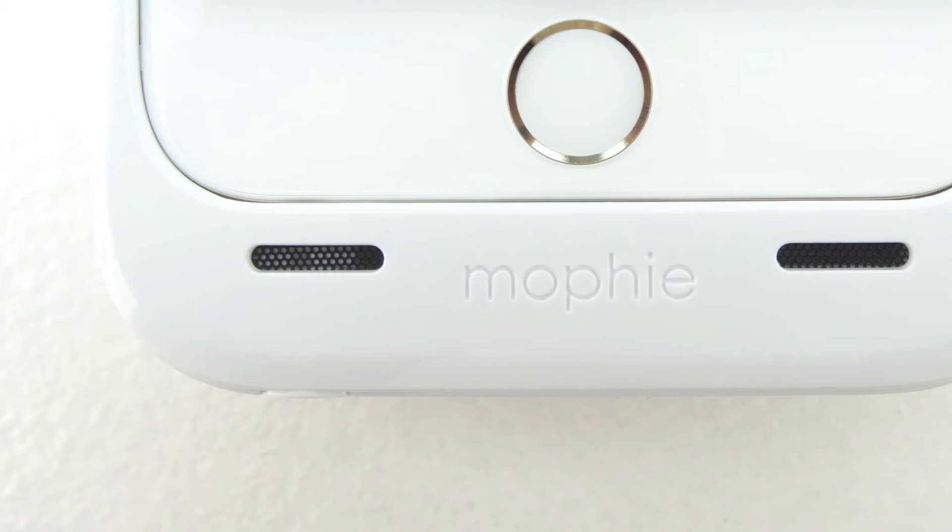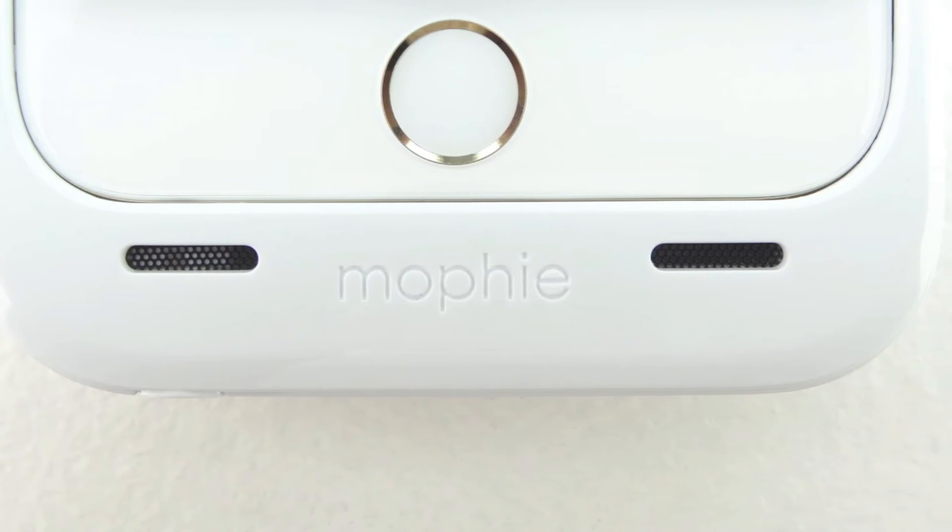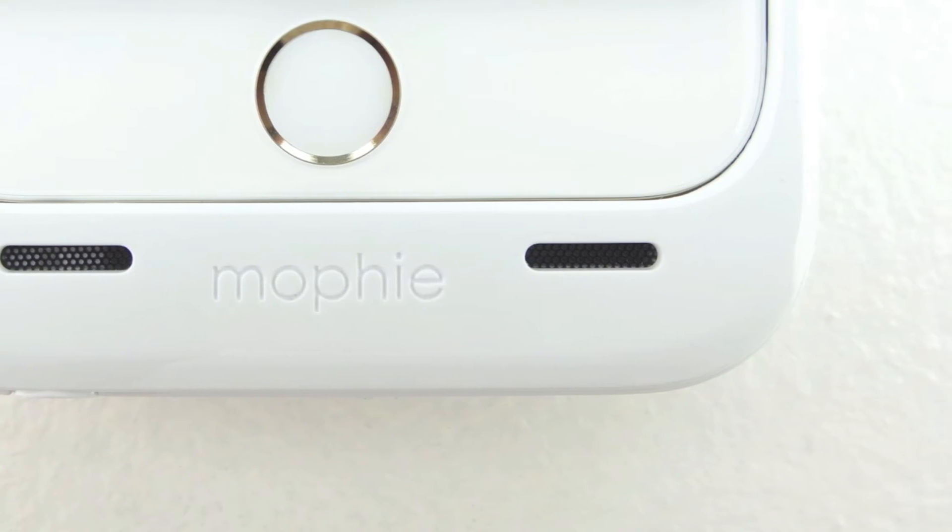Taking a closer look at the front of the case, we get a little bit of Mophie branding along with two speaker grills which enable front-facing audio.